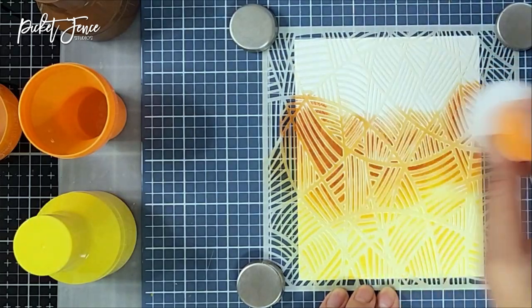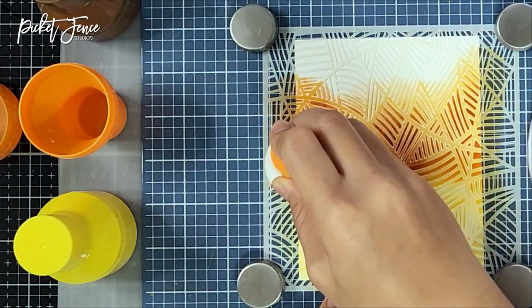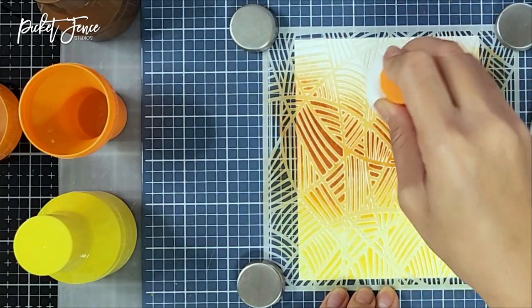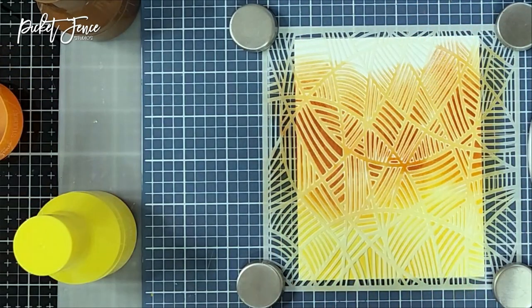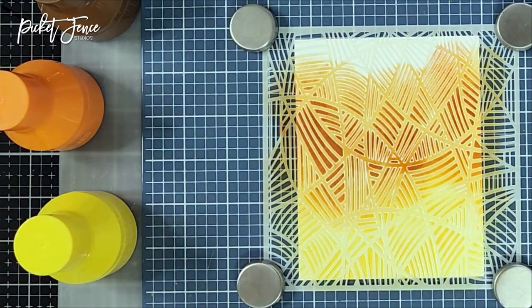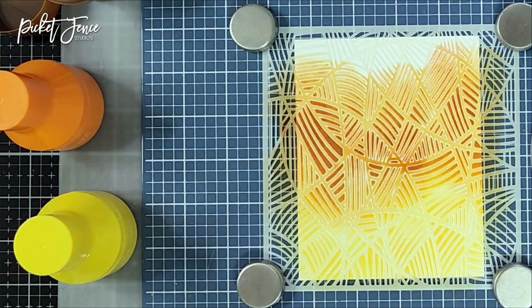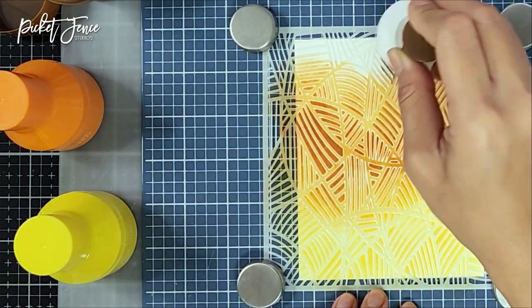Going in with the orange color paper pouncer, dipping it into the ink — you really don't need a lot of ink when pouncing. I went in and pounced that on top of the stencil. You get a lot of coverage with the paper pouncers. Then going in with the brown paper pouncer, I added brown color on the top portion of the stencil.